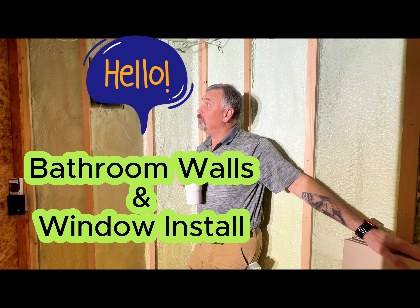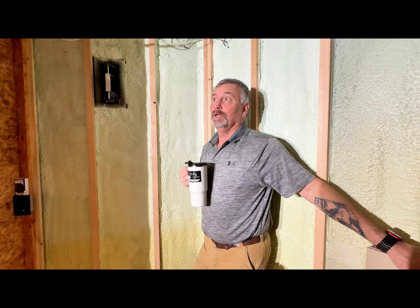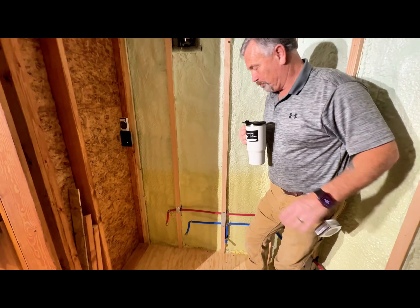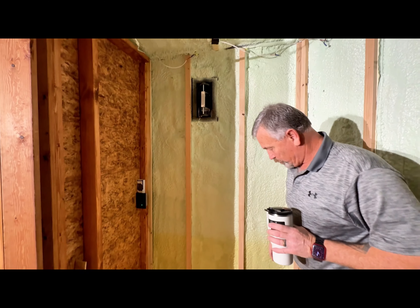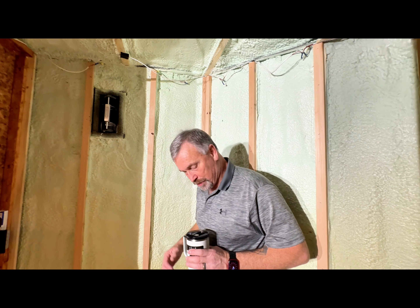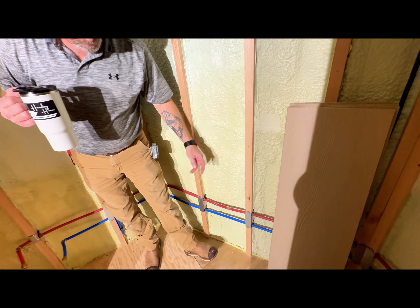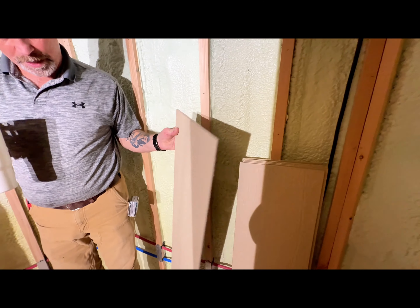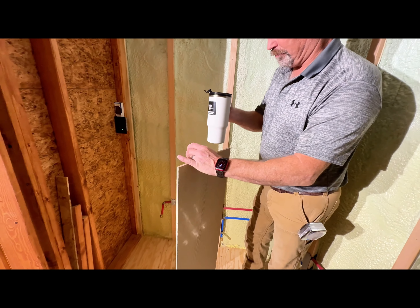Okay folks, so today we are going to cover the inside walls of the bathroom. Got all the plumbing done, pressure tested it all day yesterday — no leaks, everything's covered for safety. We've got our start of our pieces cut that'll lay down in here; we'll have to drill some holes.